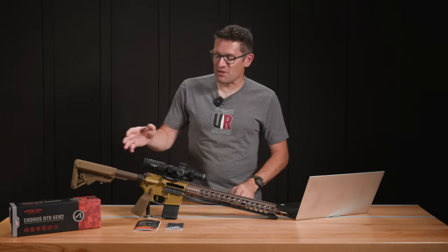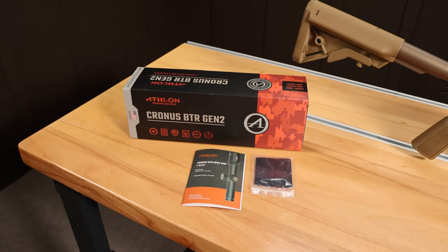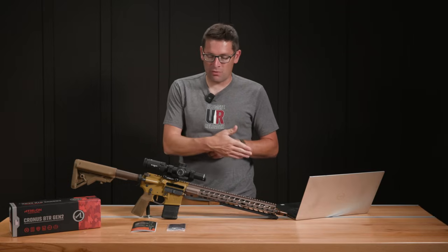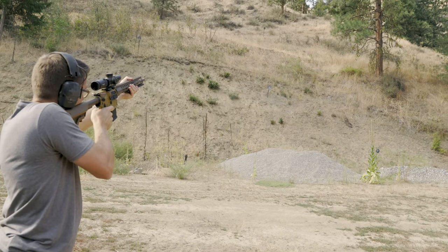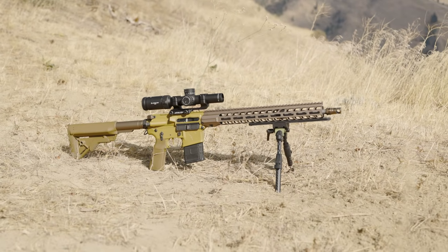There's not a whole lot to show here — the scope itself, plus the instruction manual, plus a cleaning cloth. Let me run through specs and features real quick. We're going to talk about the reticle, and then I'll walk you through my experience using the Cronus 1-6x24 with this Spectrum AR-15 from Stag. This is a part of their 50 Shades series.